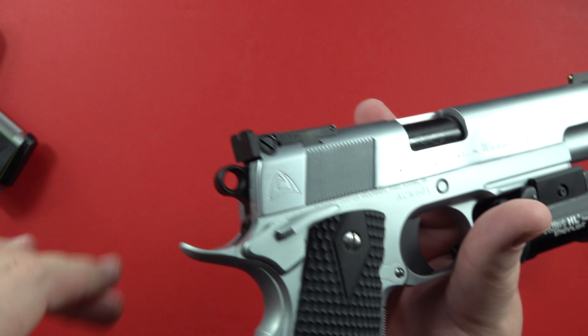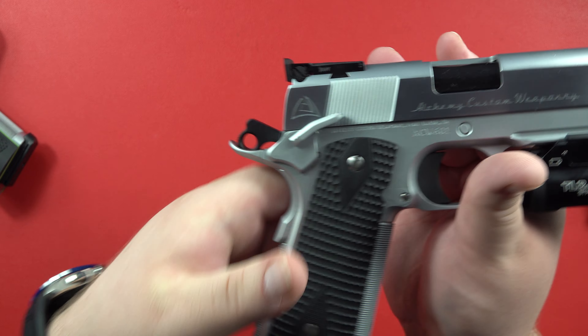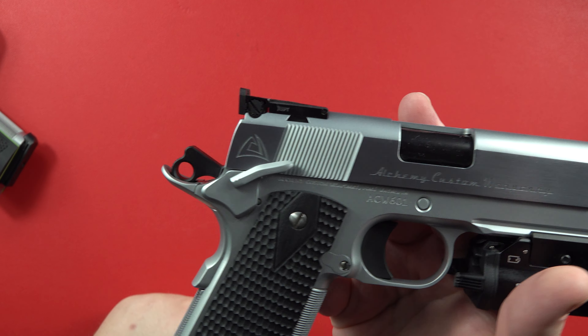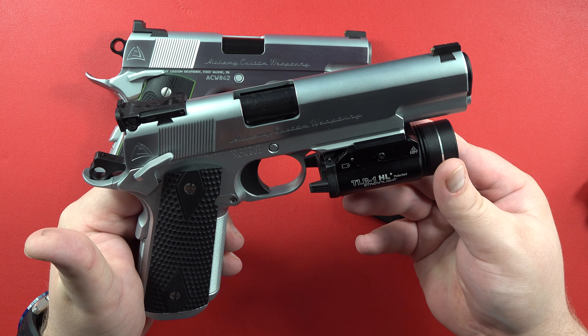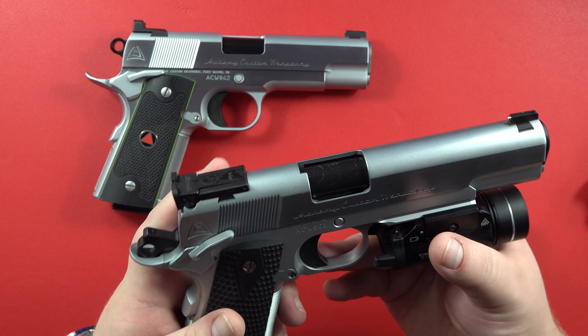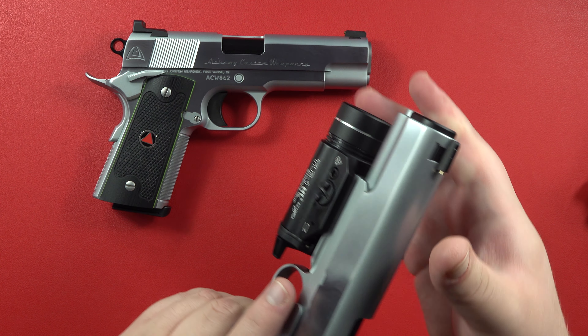I did order the Ring Hammer on this pistol — big fan of the Ring Hammer, kind of part of that Ring Hammer gang. I also ordered that on my Prime Compact. This is a beautiful pistol. I ordered it fully outfitted: fully adjustable rear sights, gold bead front. I also ordered the Ambi Safety, of course, because I am left-handed.